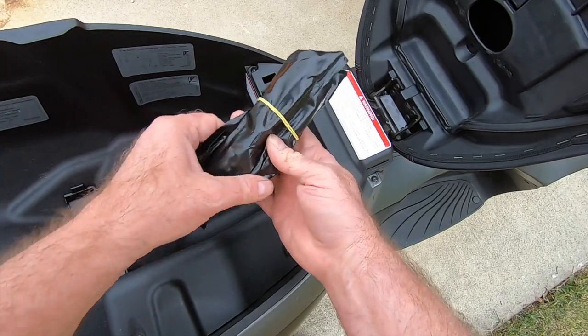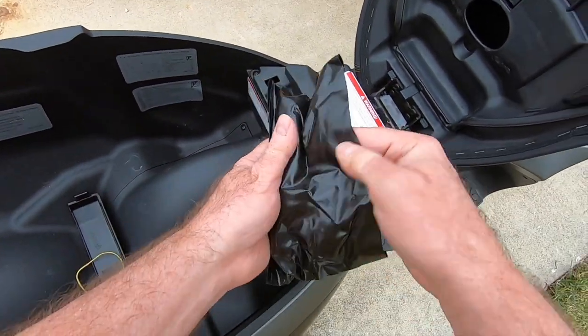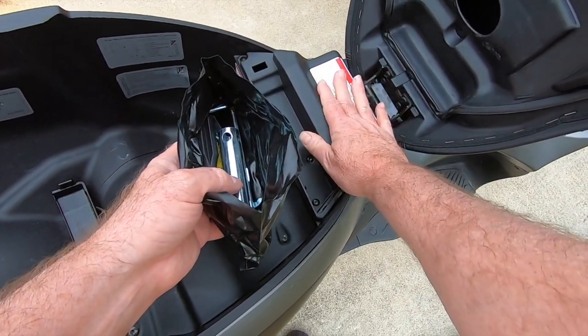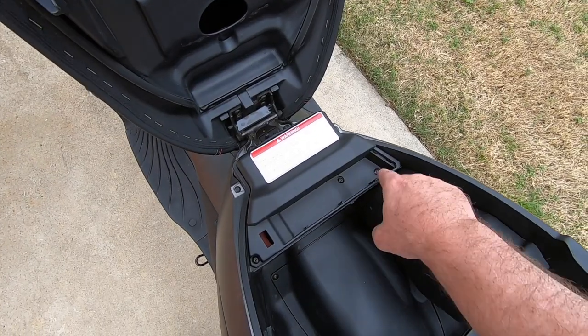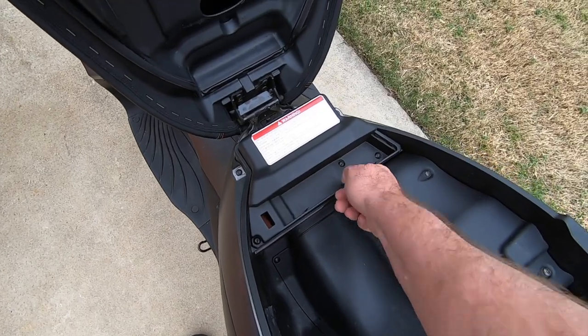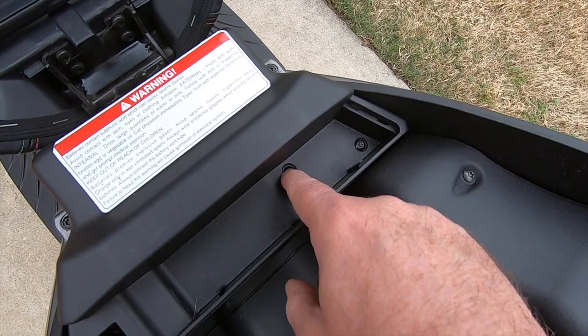You'll find a tool kit inside with the most common tools you'll need for little odds and ends. What we're going to do today is pull off the battery cover and I'm going to show you how to charge or jump start the battery. You'll notice three screws right here holding down the battery compartment cover, and if you look real closely, they're Torx head screws.